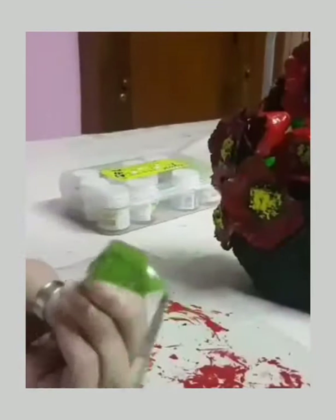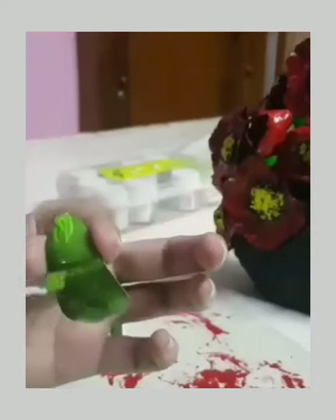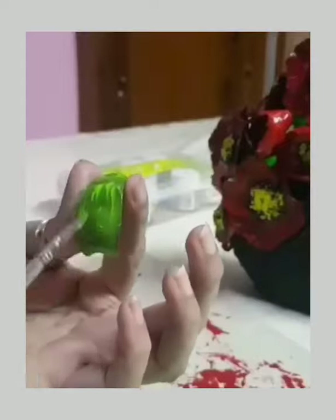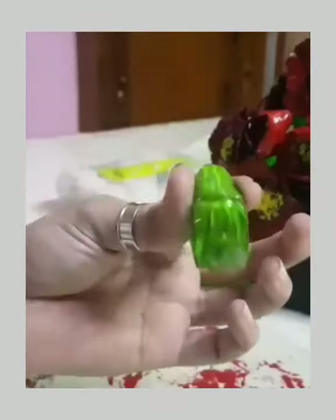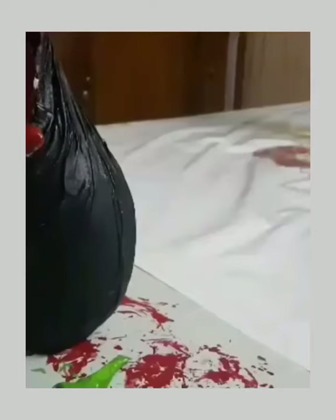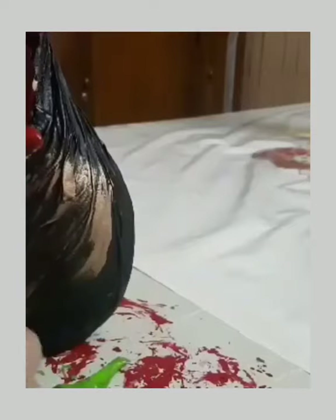We will apply green acrylic paint. I am going to make the dark green, then the light green. I will make a metallic color — a bronze shade. These are the lamps that I heat up in the black.